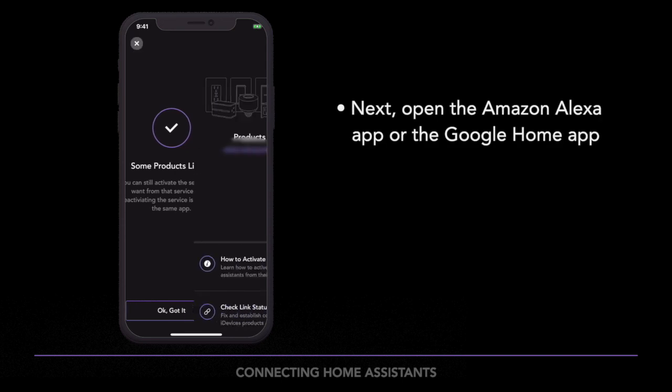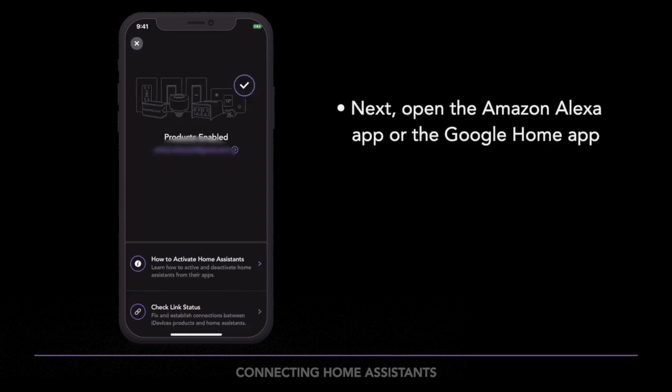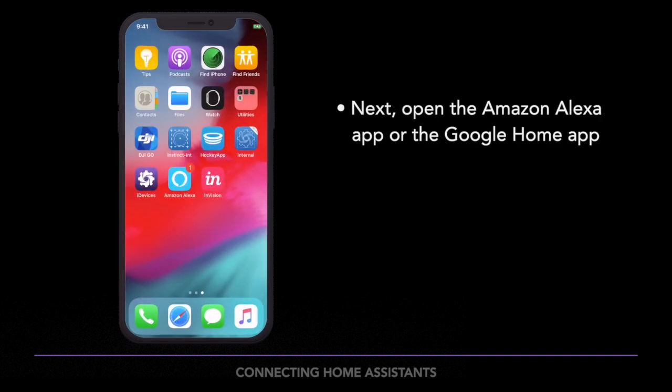Next, open the app for the Home Assistant you're using, either the Amazon Alexa app or Google Home app.